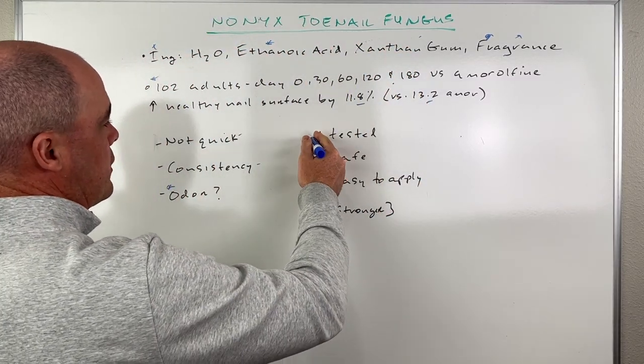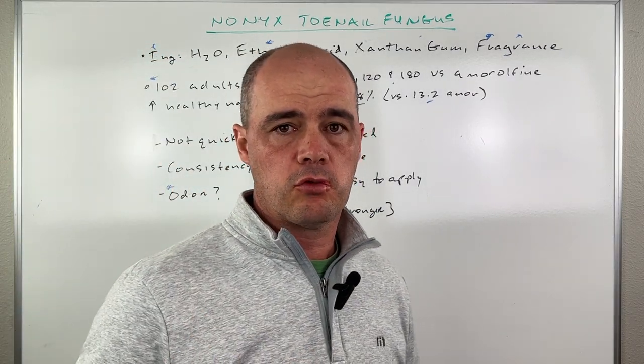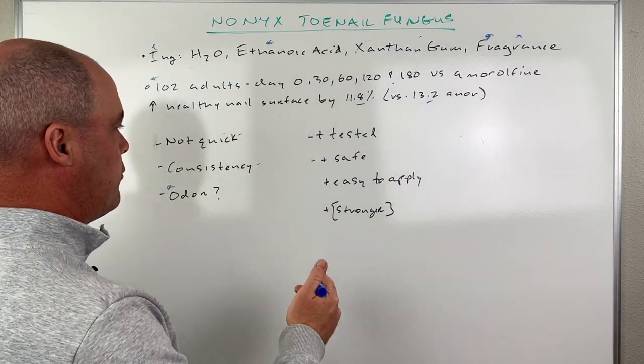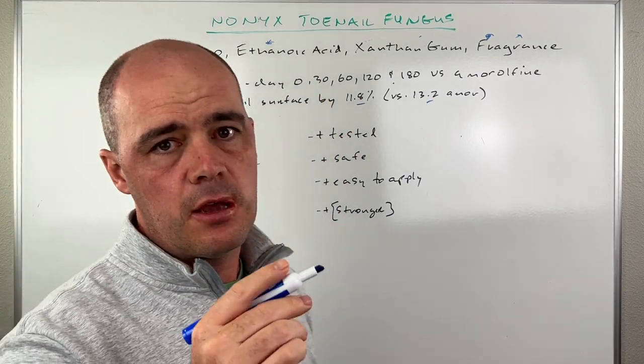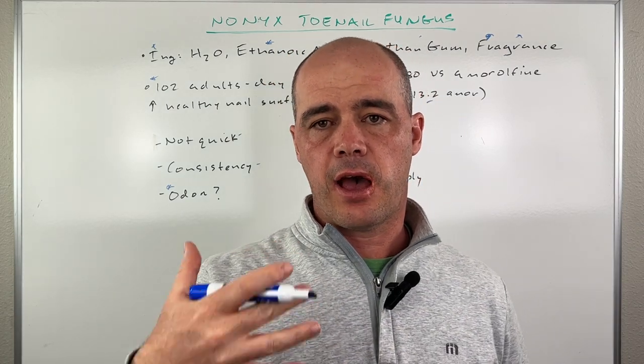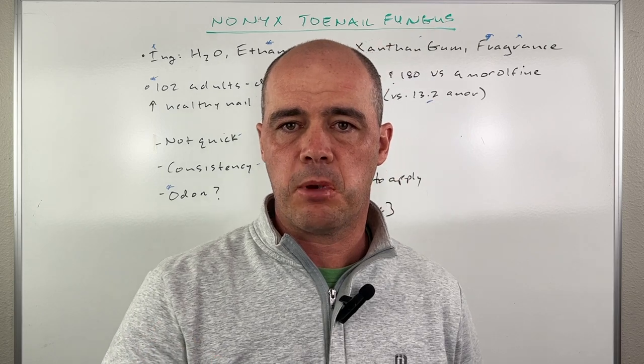Your mileage will vary with how you feel about the odor — for some people it does bother them. What I do like about it: it was tested, it appears to be safe, and really no side effects were reported that I could find. It's easy to apply. And the nice thing versus the study is that Nonix actually has a higher, stronger concentration of the acetic acid — so something to think about.